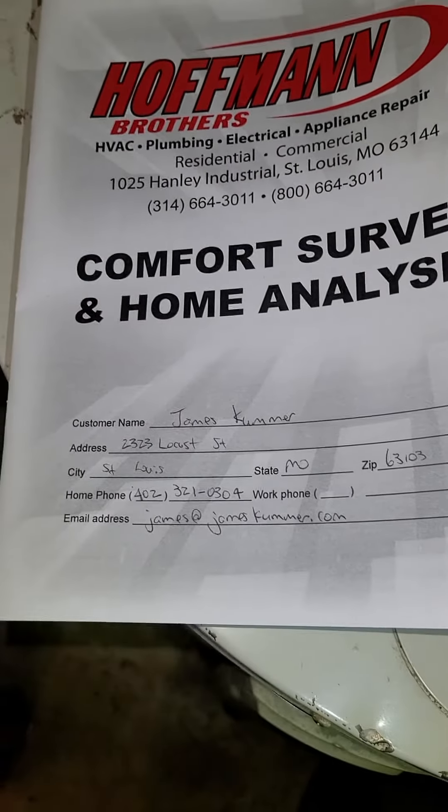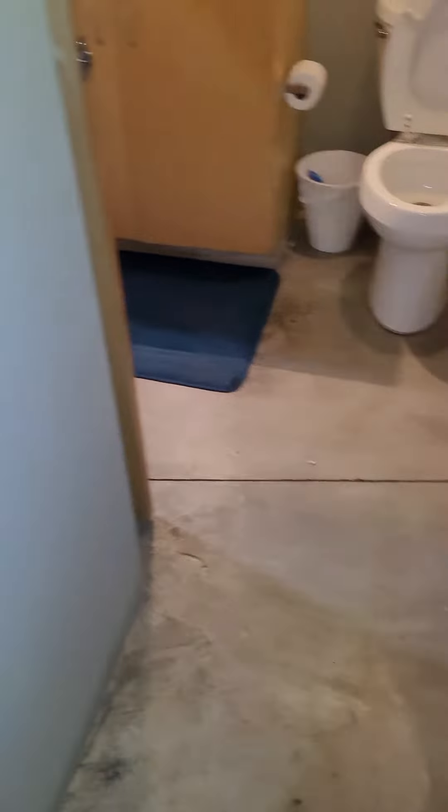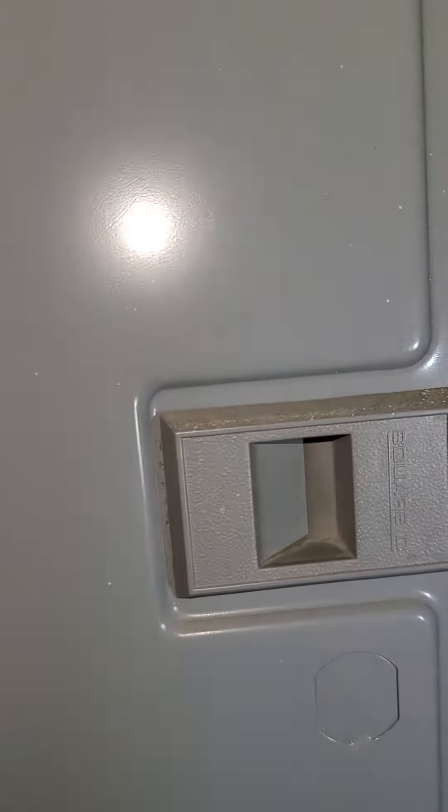Unit 305 — tenant rented. Breaker box right here, Square D.